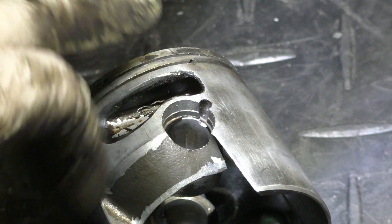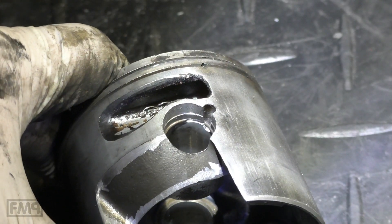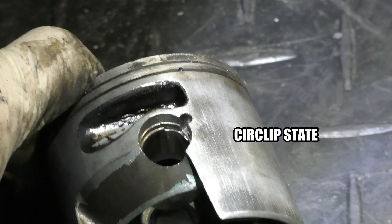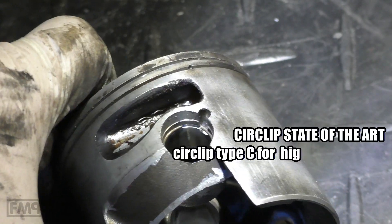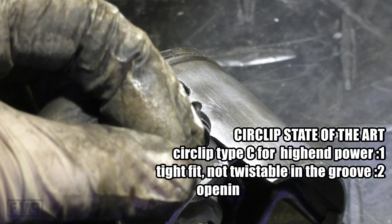And a Quadrini M244 piston still has a circlip not moving at all — that's an indication of where the state of the art is going. C-clip: tight fit, acts as a spring, with the opening to 12 o'clock or 6 o'clock.